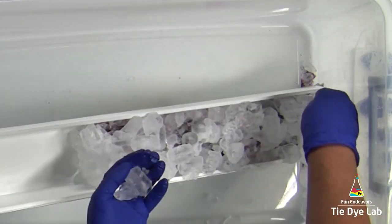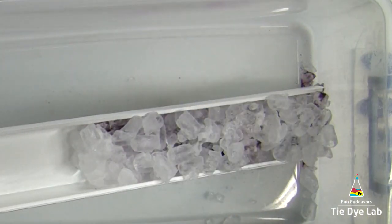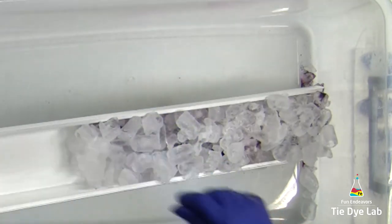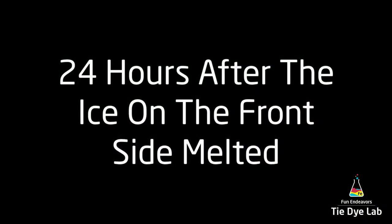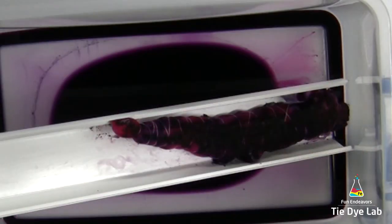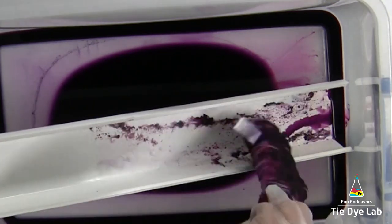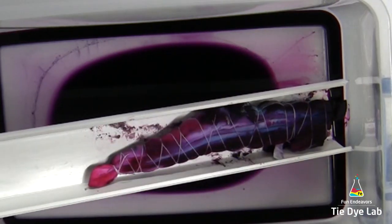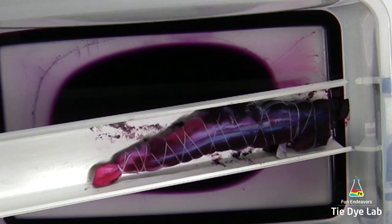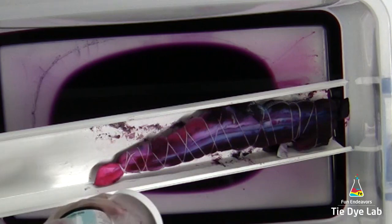I'm going to set my shirt aside and let the ice melt and let it go ahead and process for probably about 24 hours. I came back 24 hours after all my ice on the front side had melted and this is what my shirt looked like. As you can see there is still some dye left on the front — I probably could have just added another layer of ice for some of this dye that's left on top. However, I decided I would go ahead and turn my shirt over and add another thin layer of dye to the back side.